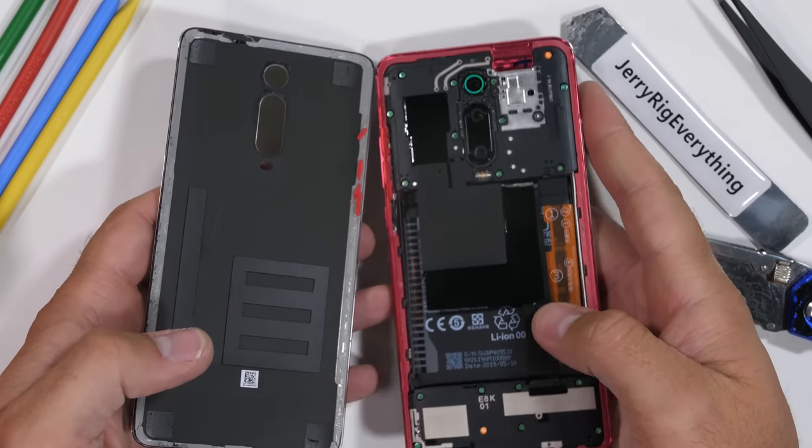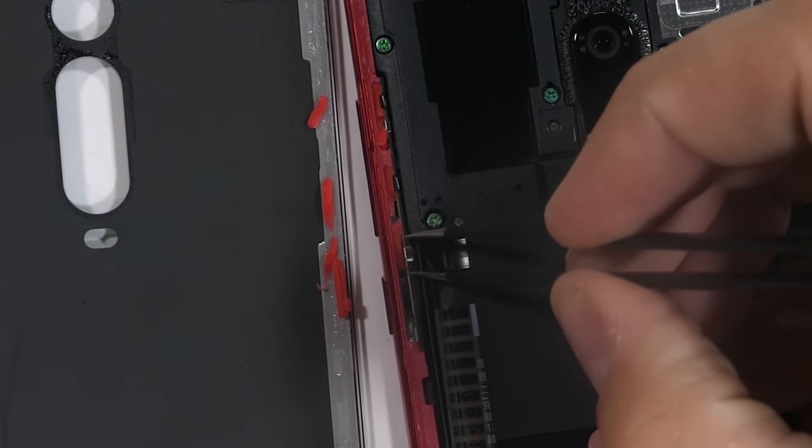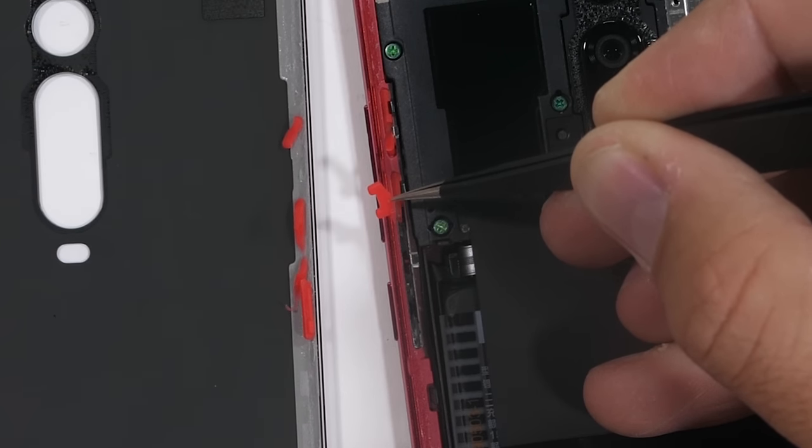The mechanical pop-up camera is still hidden underneath the top plastics, which we can get to in a second. Interestingly enough though, there are red rubber fillers inside each of the button cavities. This might be the first sign of water resistance.